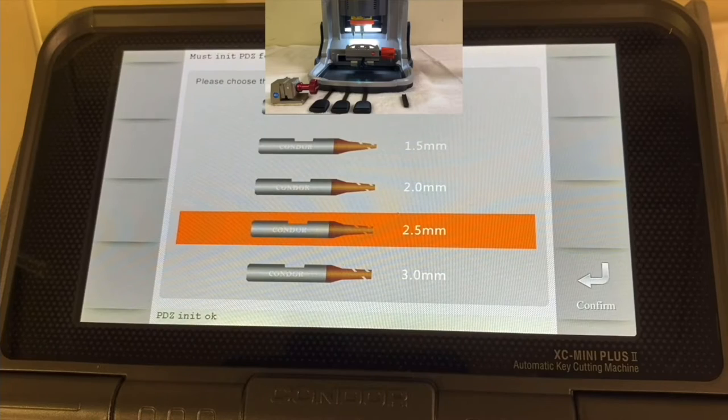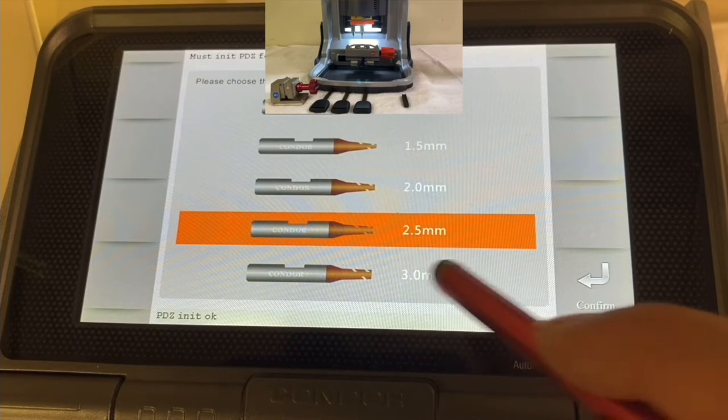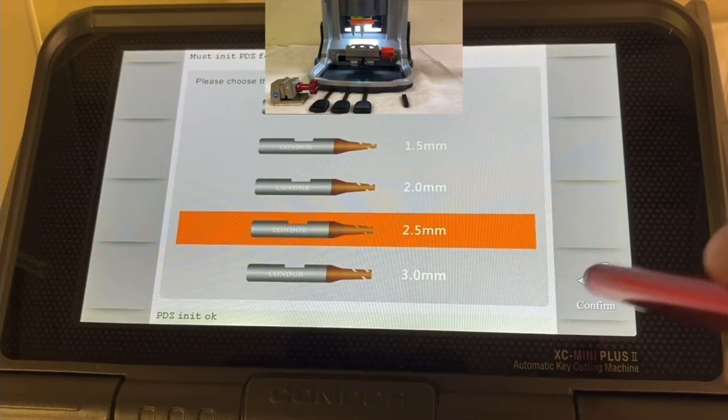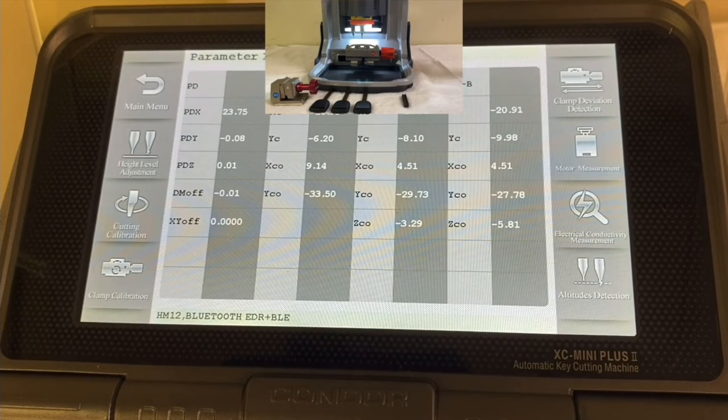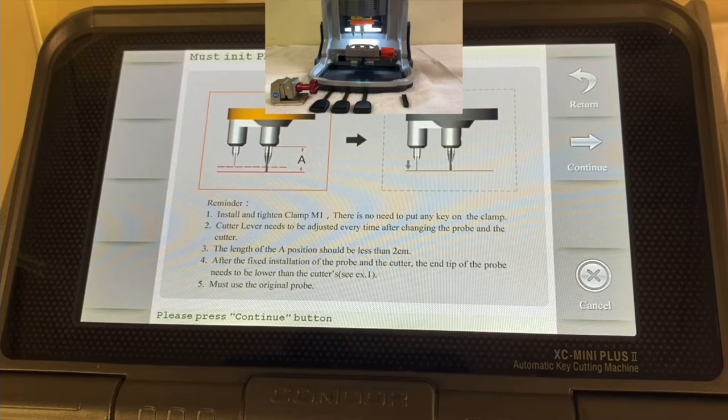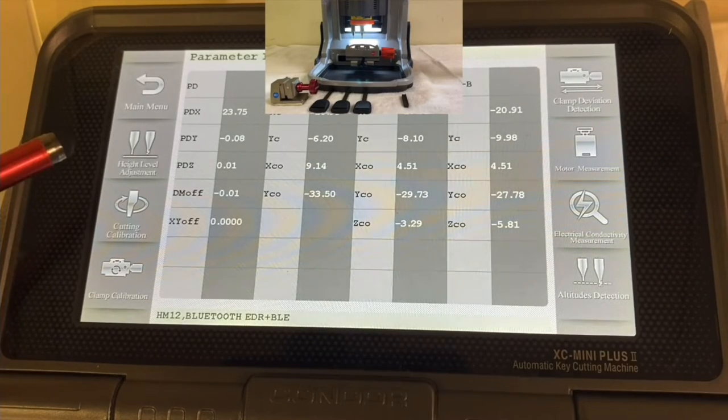Now we're going to confirm that we're using the 2.5 millimeter cutter and press Continue to confirm. We've now finished the Height Level Adjustment. I'll press Return, and now we're going to move on to Cutting Calibration.